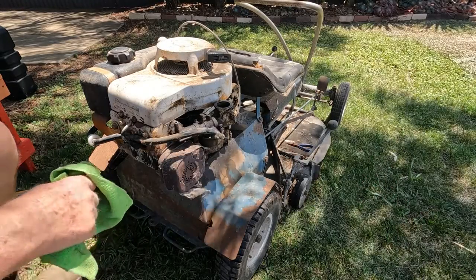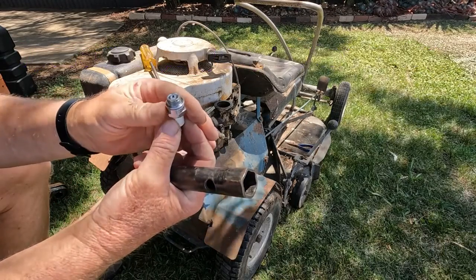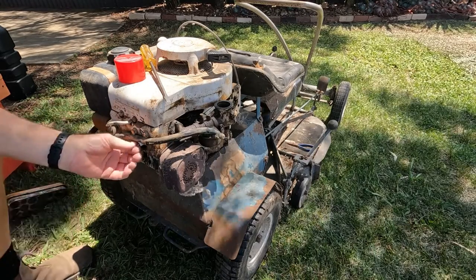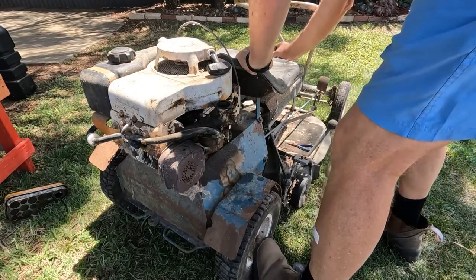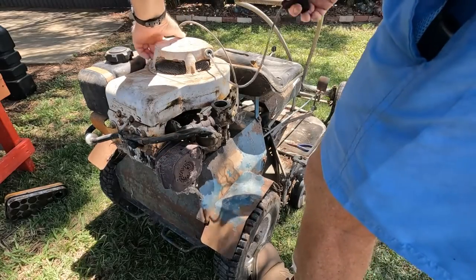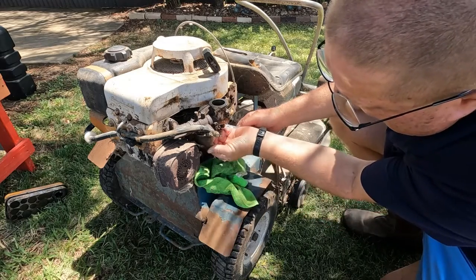I think we better have a look at that plug and just see what's going on in there. The plug's dry as a bone - there's no fuel getting in there. Let's see if this fires. All right, there's plenty of fuel in that bolt. It's pouring out there.